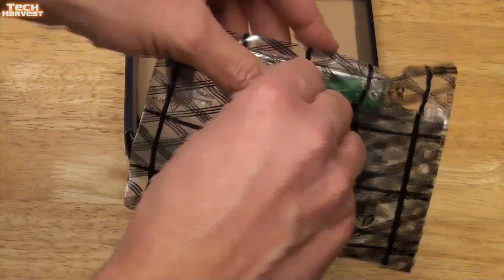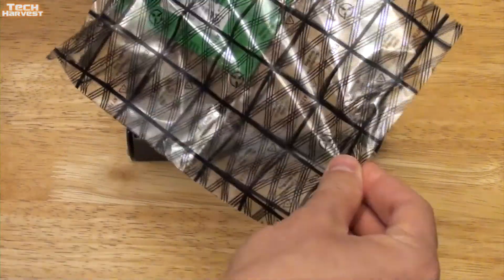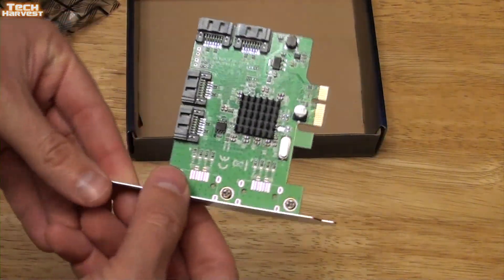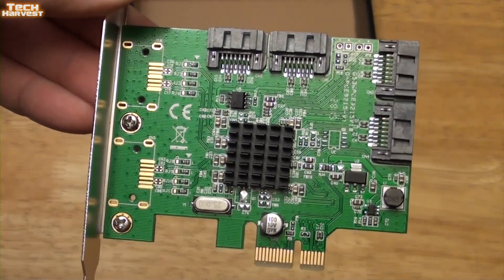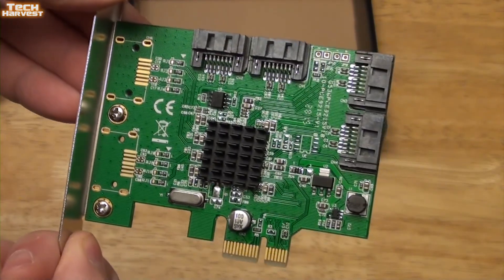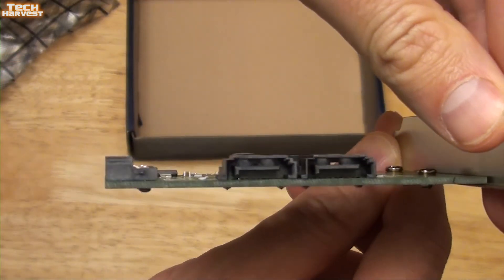And here is the card itself. It's a very small, regular PCI Express card. This is where it plugs into the motherboard, and you'll notice it has four SATA ports on it. I'm only going to need three of those — maybe a fourth one, I might use them all, but as it stands right now I think I'll only use three.